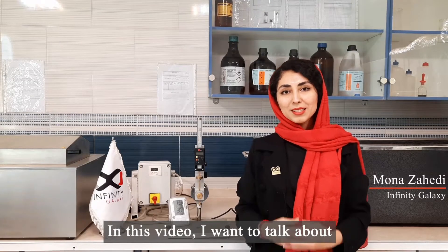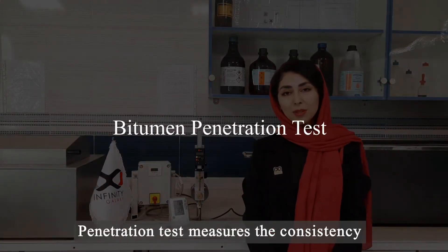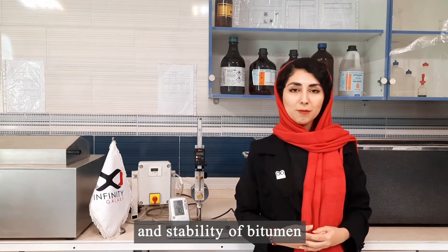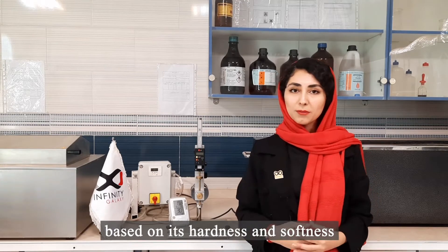Hi everyone, I'm Mona Zahedi from Infinity Galaxy. In this video, I want to talk about penetration tests of bitumen. The penetration test measures the consistency and stability of bitumen. This test classifies bitumen based on its hardness and softness.